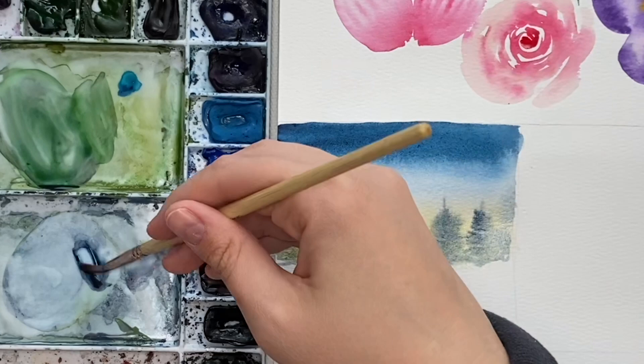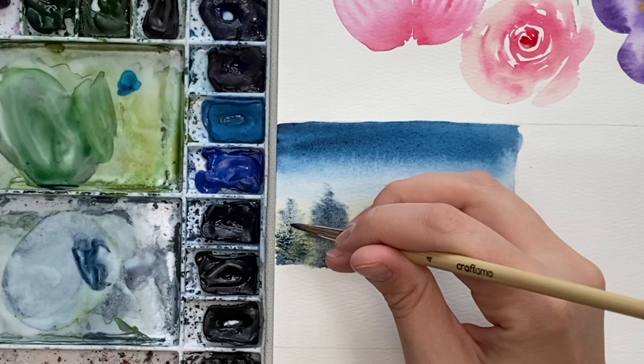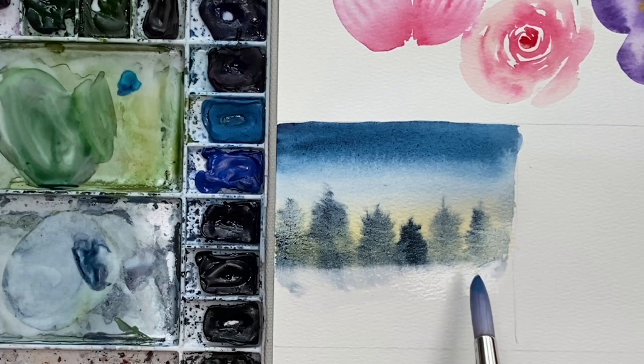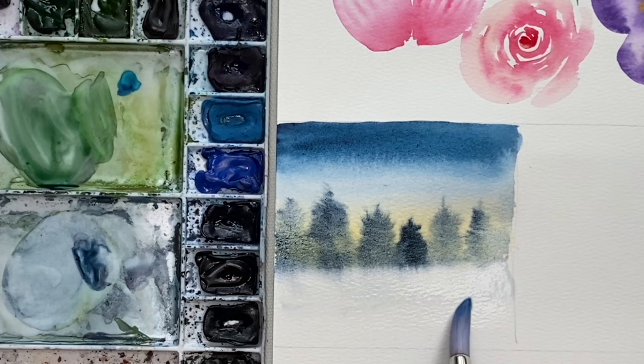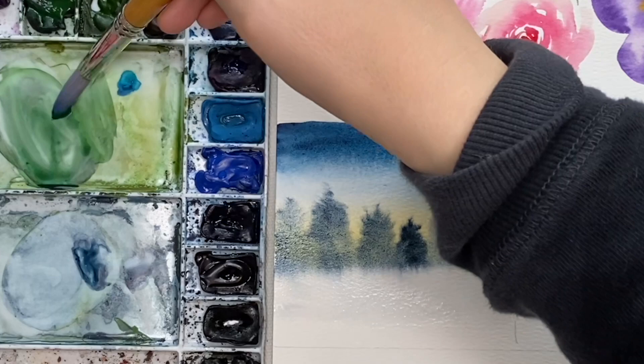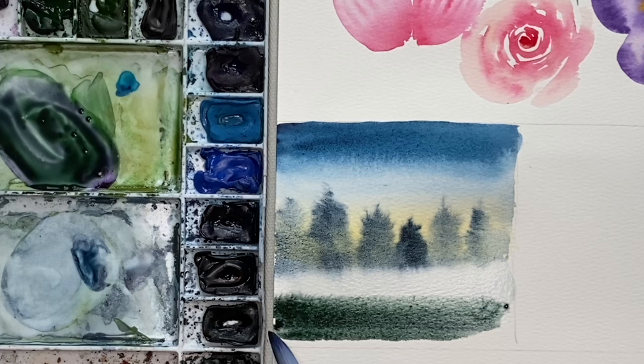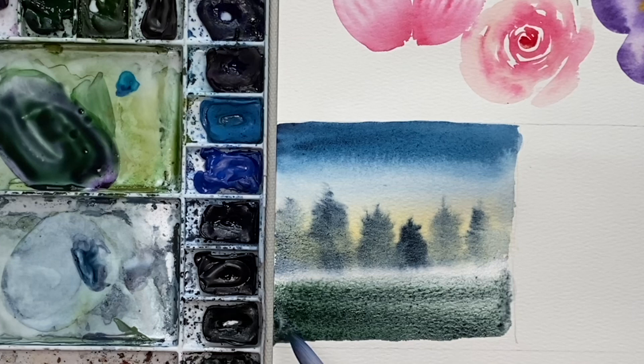A color bleed I like to use with landscapes is to take my wet brush and just run it along the bottom there, letting that color bleed into the ground. It creates a soft line so it's not so harsh — it looks like it's misty. I'll grab a little bit of green and purple to mix a really dark green, and you get that really misty kind of look. It's really great for skies and backgrounds in landscapes.